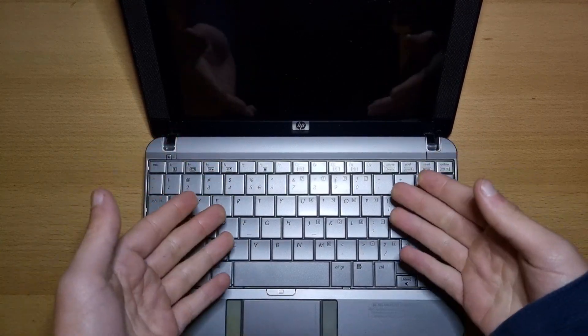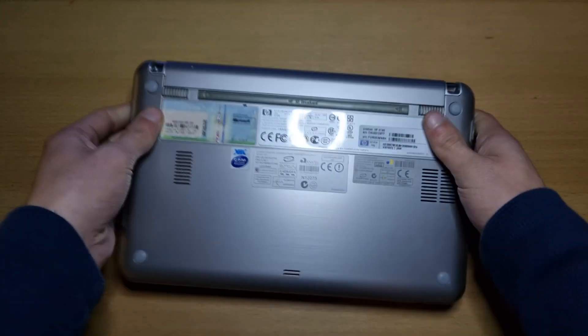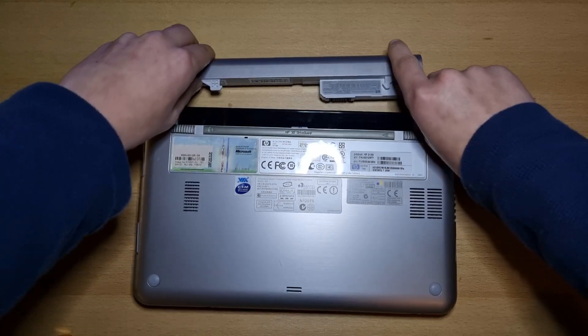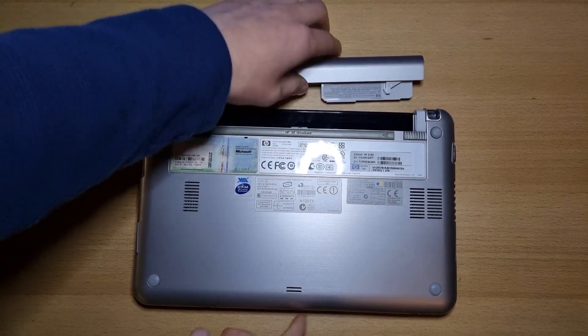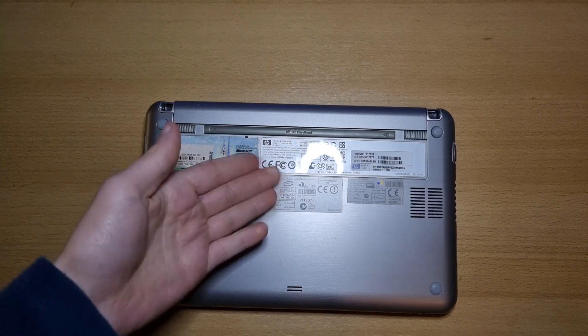Let's start with the easiest part — the battery. To do this, close your laptop and flip it over. Pull both sliders inwards and the battery pops right out. To put a new battery in, just line it up like so and it clicks back into place.